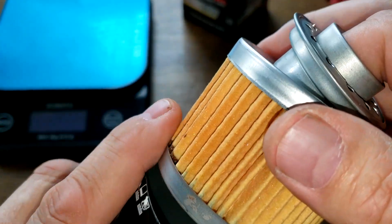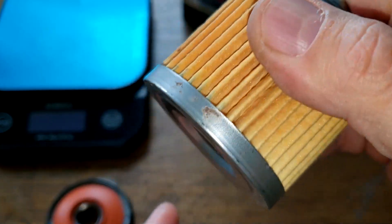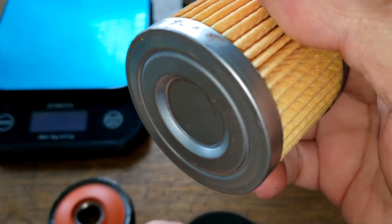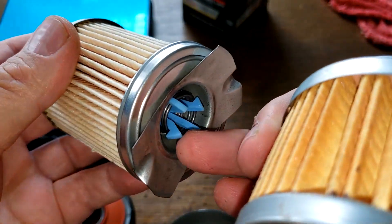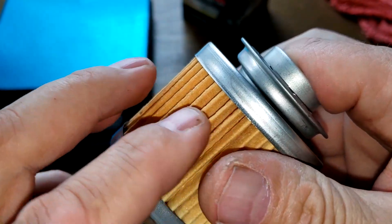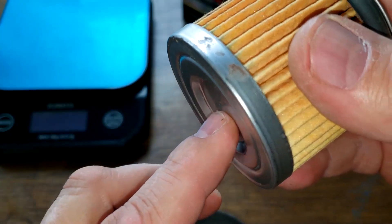If this is all clogged up, the oil really doesn't have anywhere to go. A lot of filters have a bypass valve down here on the bottom, such as this one. But if it's all clogged and you've got a bunch of gunk on here, you don't want your oil flowing through there and going back into your engine.